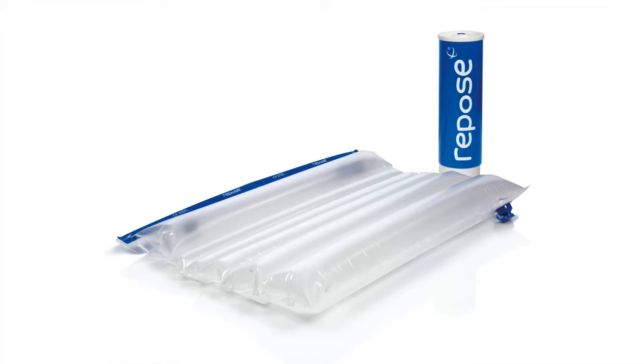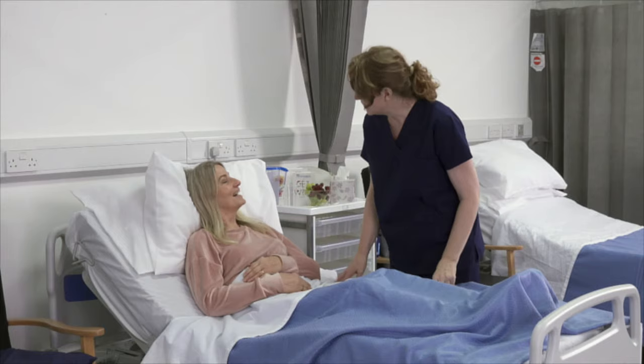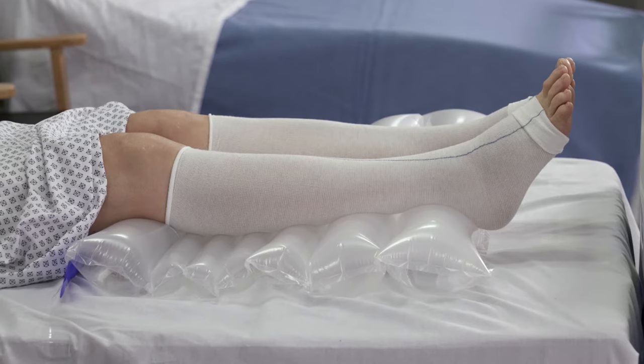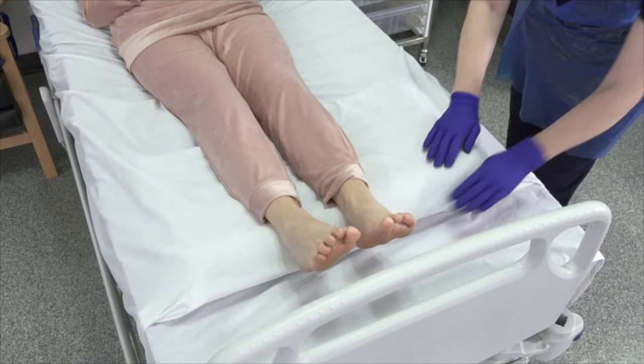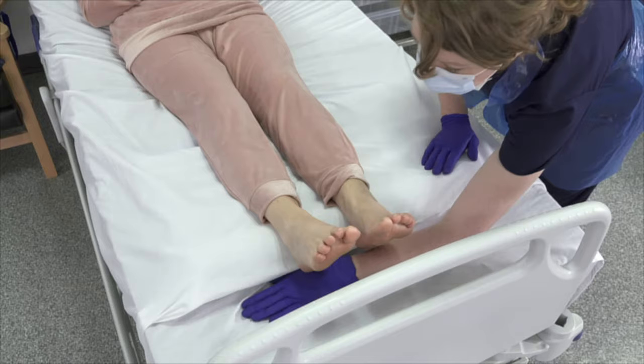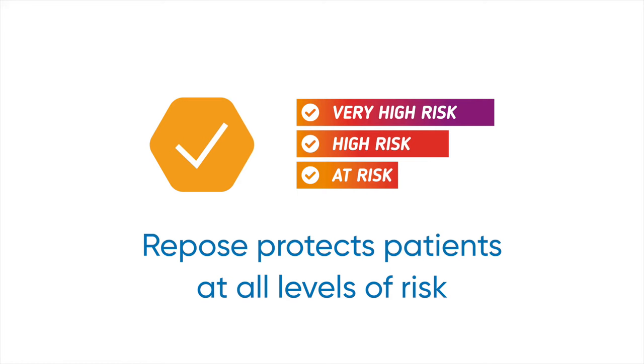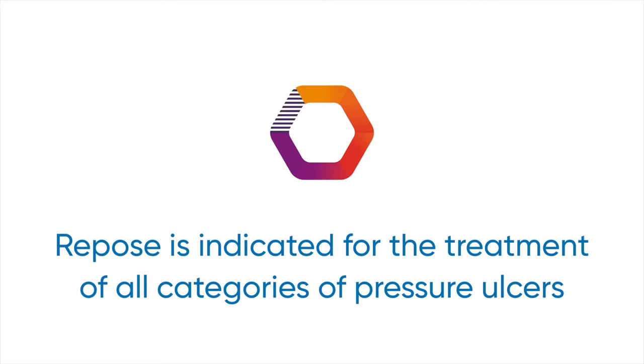ReposeFlex is part of the Footcare Solutions range and works by providing support to the lower limb. Utilizing immersion and envelopment, ReposeFlex is designed to place the knee in slight flexion and allow complete heel offloading while effectively redistributing the weight of the patient's leg across its surface. Repose is indicated for the prevention of pressure ulcers for patients at very high risk and treatment of all categories of pressure ulcer when used as part of a package of care.